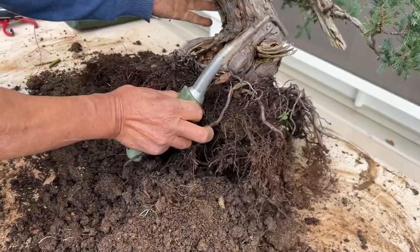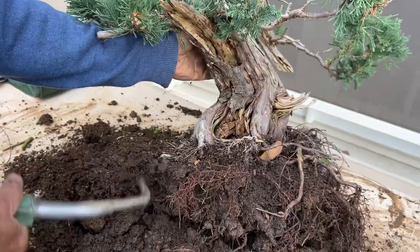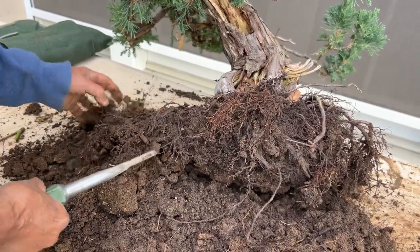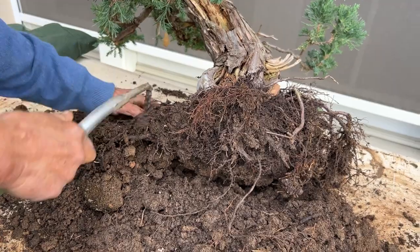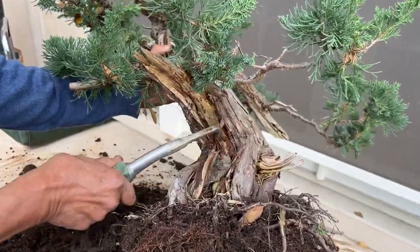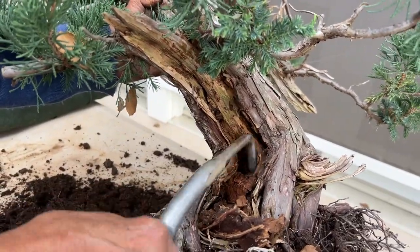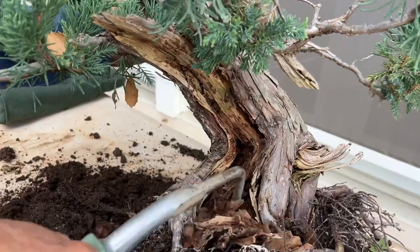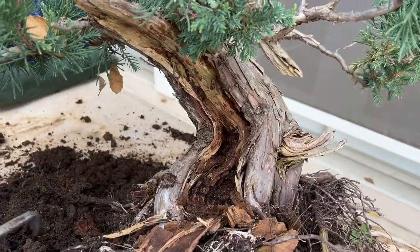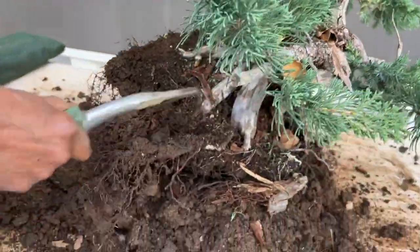Oh, look at this tree — incredible. Look at the base. Once I put this into my current standard soil mix, this tree will absolutely grow fast. It will blow your mind in terms of how beautiful it will be. Look at all this dead wood — it's actually from carpenter ants, so I need to clean that up by putting sprays in it. Look at how beautiful and natural all of this rotting shari, or the trunk, looks like.